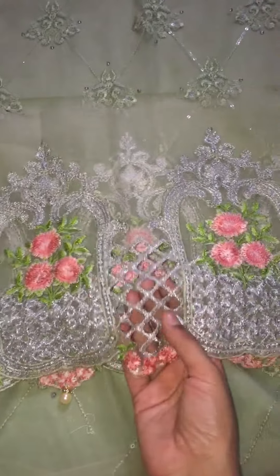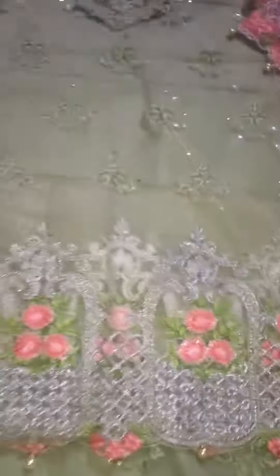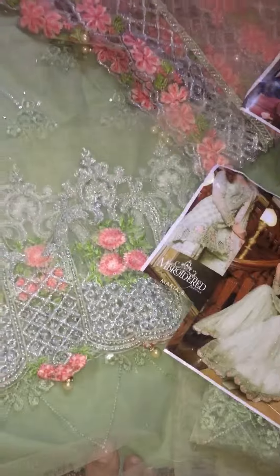Daman has pretty cut work. Tassels are already attached by us, so the tailor won't charge you much for it. Such a beautiful dress by Maria Bidrass.